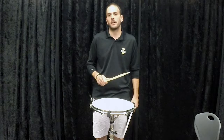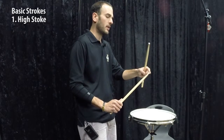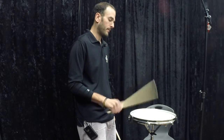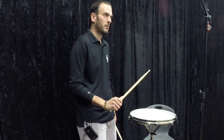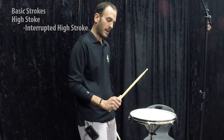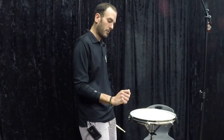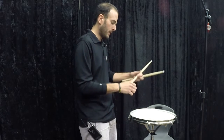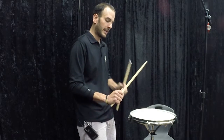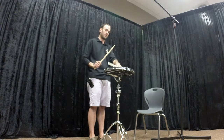The first stroke we're going to talk about is called a high stroke. The basic definition is that the tip of the stick starts and stops in the same place from a high level. There are two types of high strokes. There's an interrupted high stroke where it stops and rests on the palm of my hand — I'm not squeezing hard, it's basically like a blink. If I take the stick out of my hand my wrist would move just like this. The key thing is that the stick is touching the palm of my hand when it's not touching the drum.